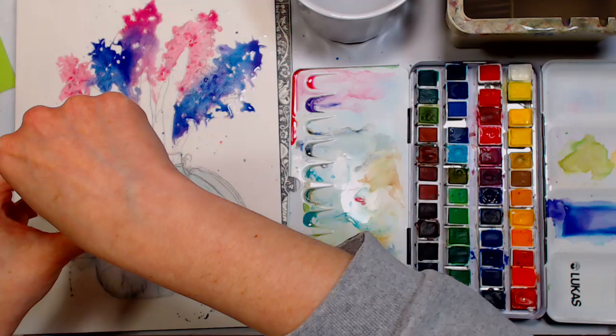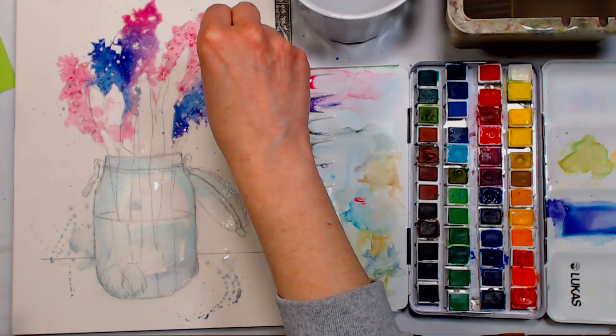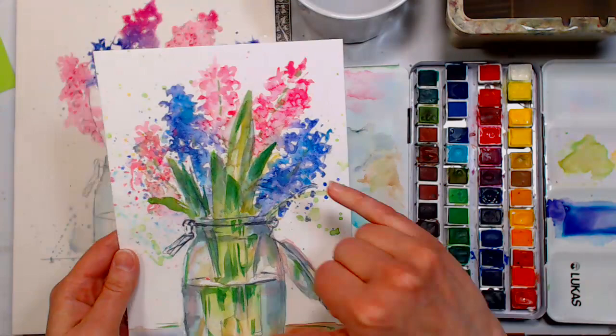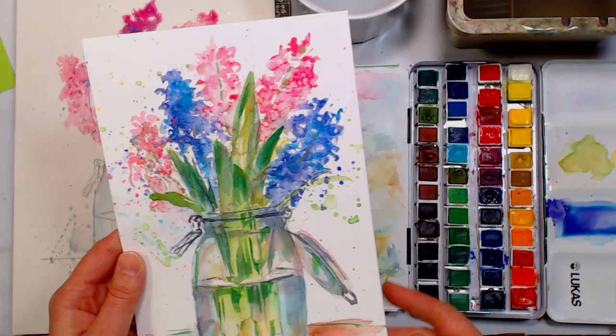I prefer to keep salt open in a jar and pinch it out rather than shaking from a salt shaker — so if yours is in a shaker, just put it in your hand first and then pinch it. The wetter your paper is when you add salt, the bigger the crystallization. The drier it is, the smaller. You can see mine had dried up, so the crystallization is kind of small — I want those bigger ones to represent individual flower blooms.